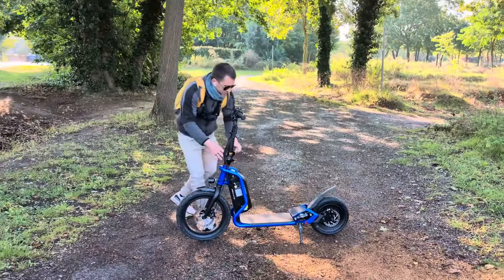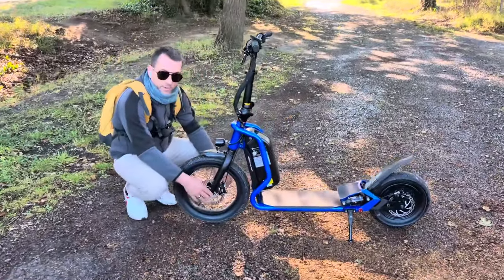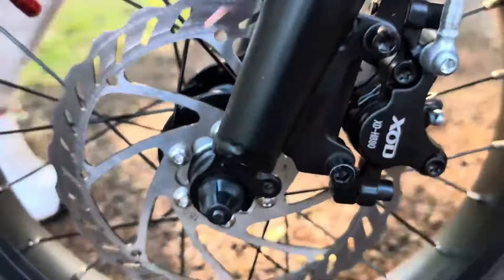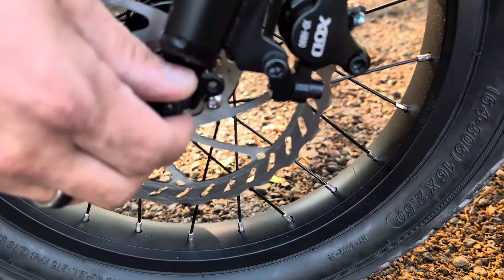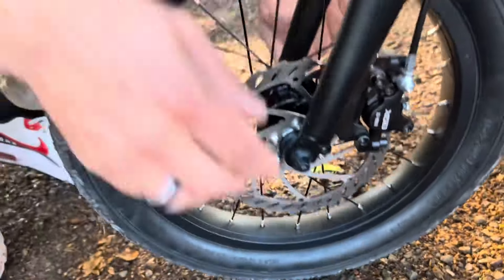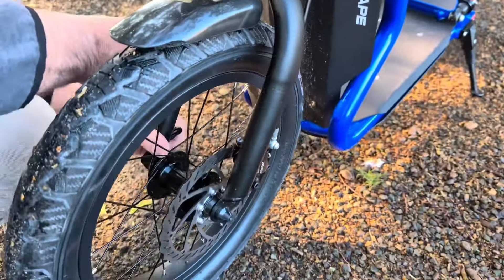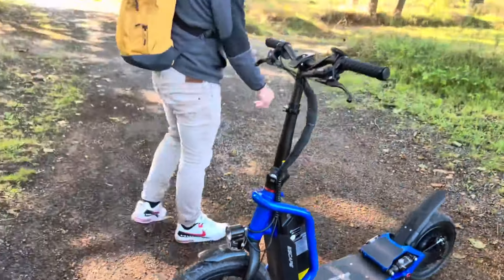Il y a aussi une particularité qu'on n'a pas toujours sur les trottinettes : une attache rapide comme sur un vélo, ce qui permet d'enlever la roue vraiment comme sur un vélo. On peut démonter la roue très simplement. C'est sympa car souvent changer un pneu sur une trottinette est compliqué, alors qu'ici ça semble facile.